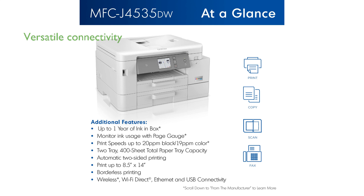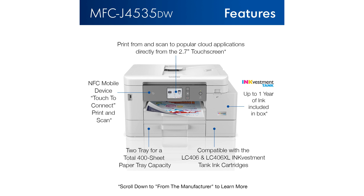Versatile connectivity options such as NFC touch-to-print, built-in wireless, Wi-Fi Direct, Ethernet, and USB make it easy to connect and print from multiple devices.